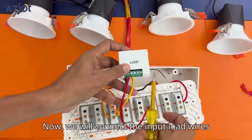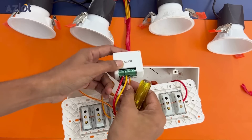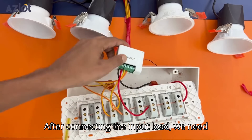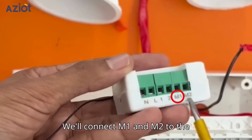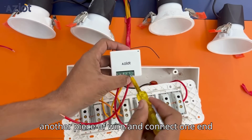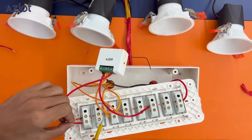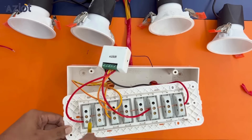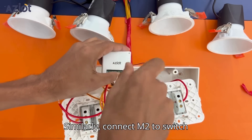We will connect the input load wires to terminals 1 and 2. After connecting the input load, we need to connect the output load. We'll connect M1 and M2 to the toggle switches. Take another piece of wire and connect one end to M1 and the other end to switch1. Similarly, connect M2 to switch2.